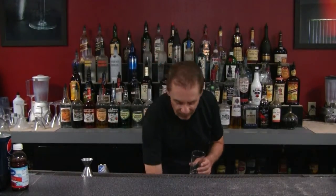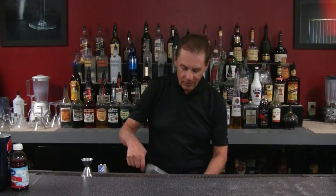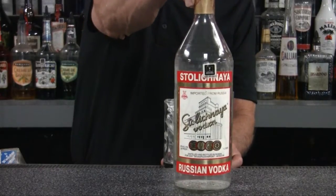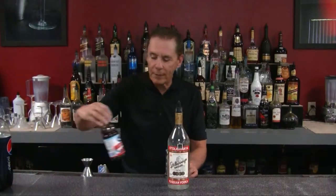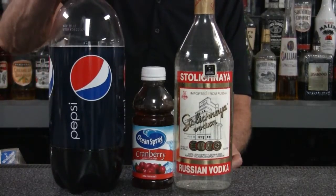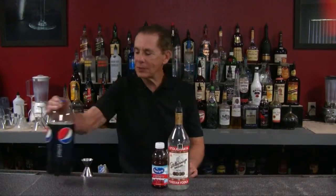We're going to use a nice highball glass or one of our tall glasses. We're going to ice it up, and the ingredients we're going to use for our Black Cat are vodka — any type of vodka will do — cranberry juice, and cola. You can use Coca-Cola if you want; it doesn't make any difference.